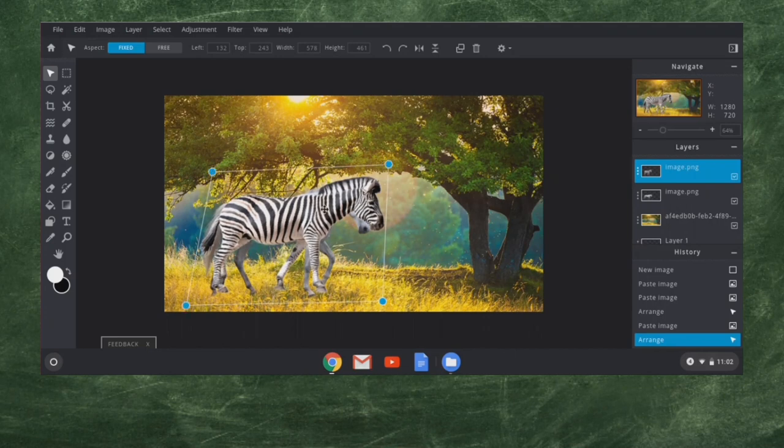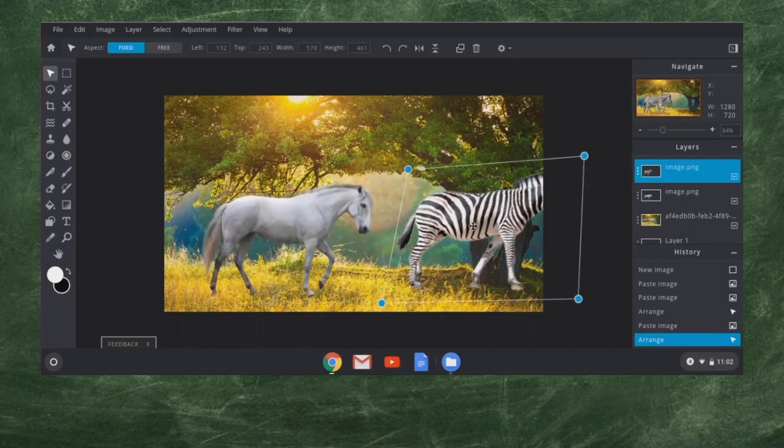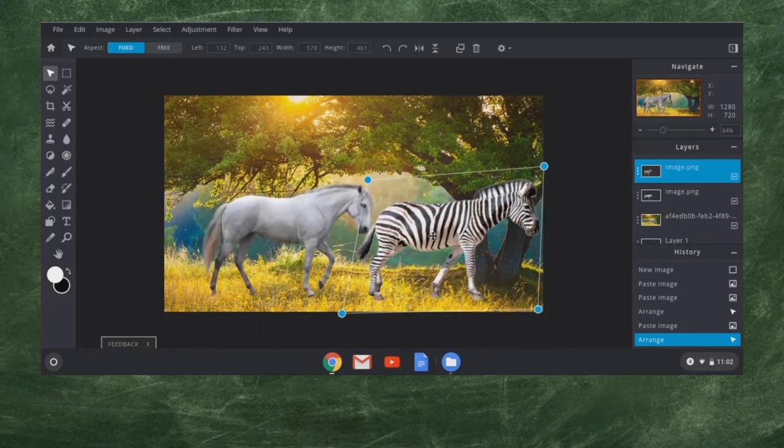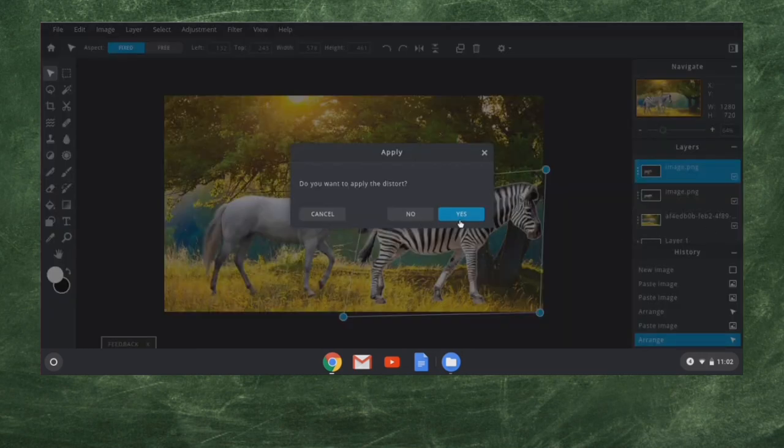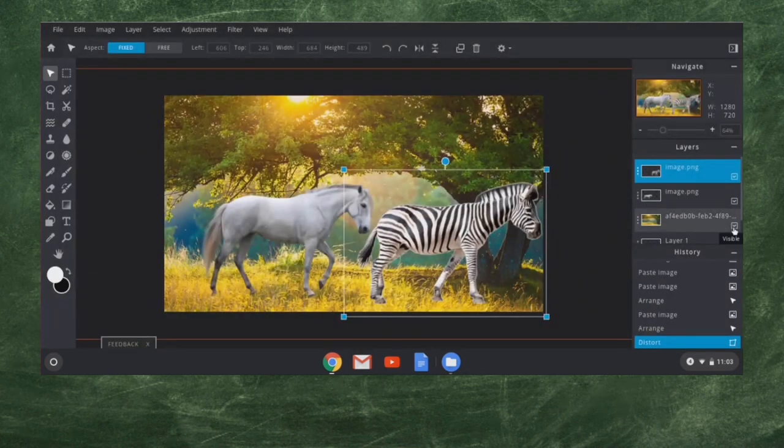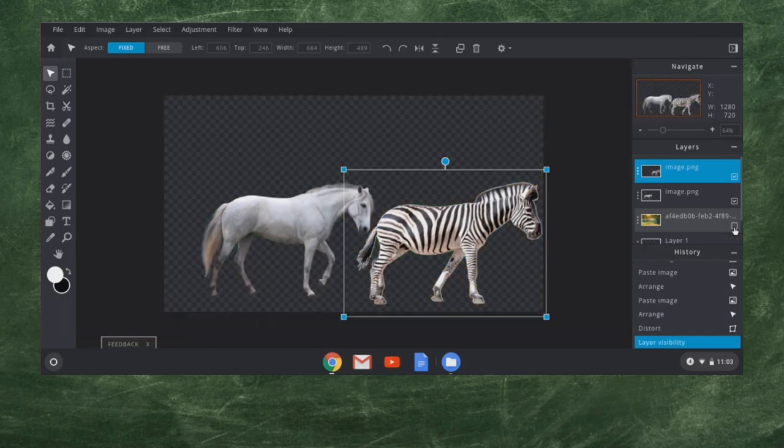I'll go ahead and copy the body over first, then worry about the head since it's a different shape. I'm going to move this zebra over here to the side so they're not overlapping. I have to confirm first that I want to apply the distort. Then I'm going to come over here and click this little box on the side to make the background invisible. Now I have both of them that I can work with.